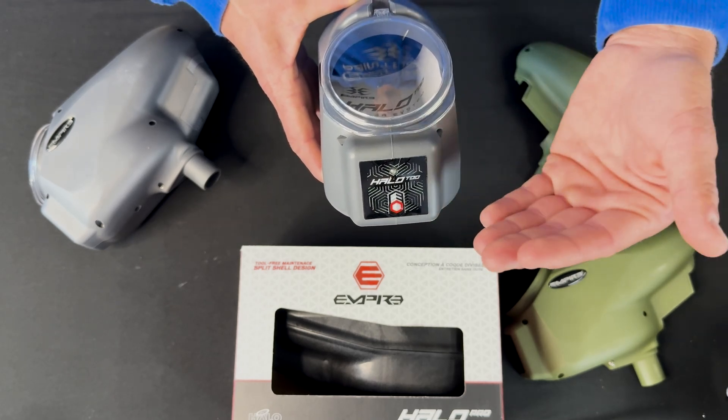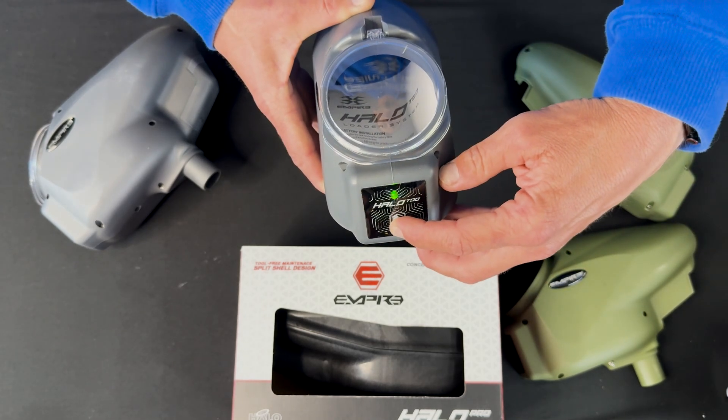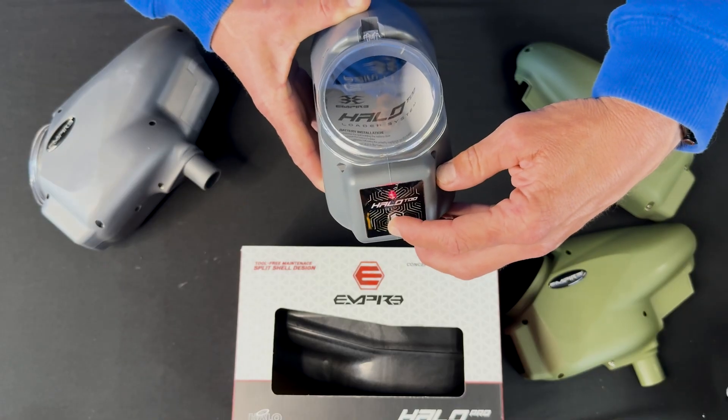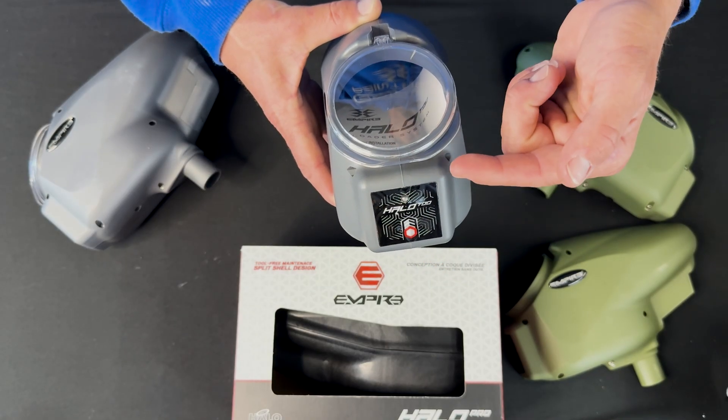Now, to enter programming mode, we hold the power button down, release and hold again for about a second. And then as soon as you let go, it starts cycling through the menu.